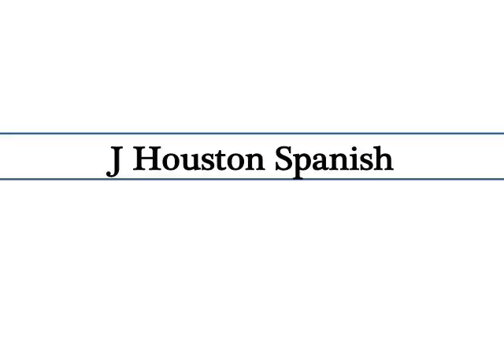I'm Justin Houston. If you want help with Spanish grammar, this is for you. After the 3 minutes or less video, you can practice what you've learned. My belief is I can do all things, including Spanish. If you believe the same, let's get started.